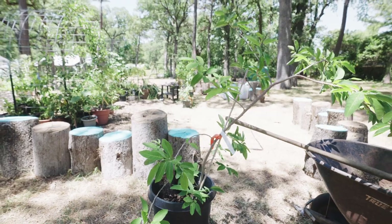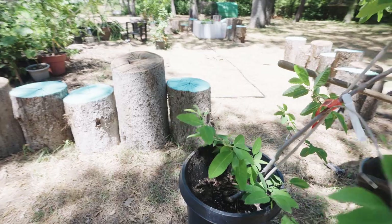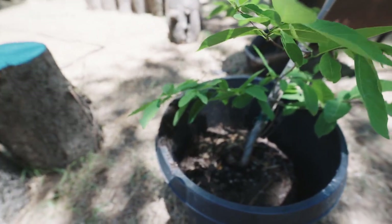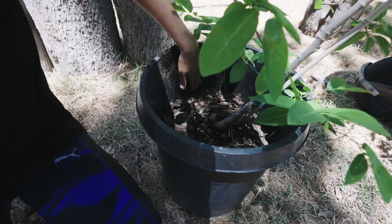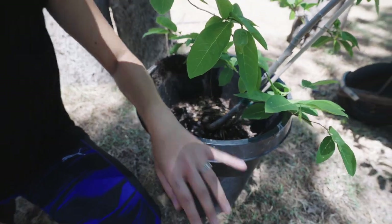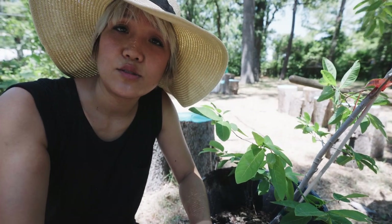The tree is leaning — you can see it's leaning. The pot is a big size, but you can see the soil has contracted down about a foot. About a foot down. There's enough space to add soil.